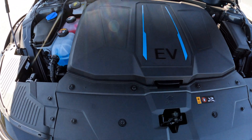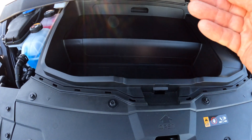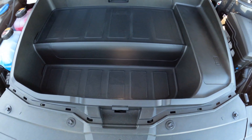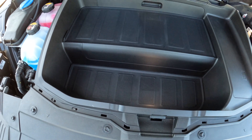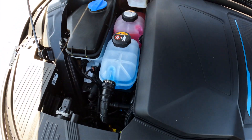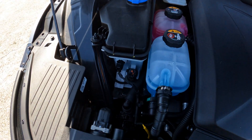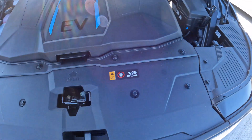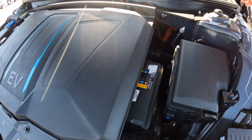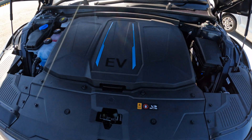In the engine bay we've got our cover with just 'EV' on it. This opens up and you can put some things inside — not a lot of room but a little bit. You've got all your different fluids for brakes, water, and cooling. There's not much under here — it's pretty plain being electric — but it's all got struts on it to hold it up.